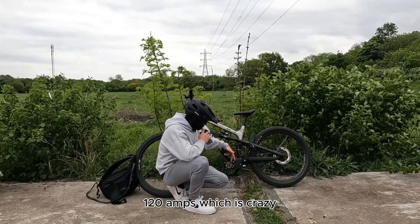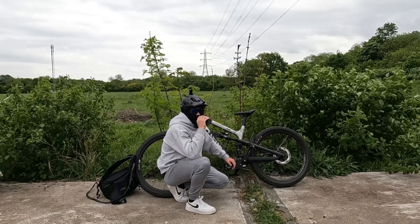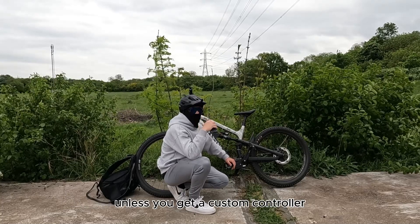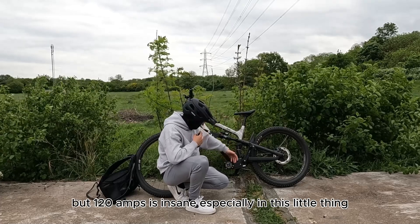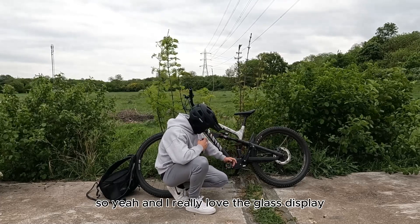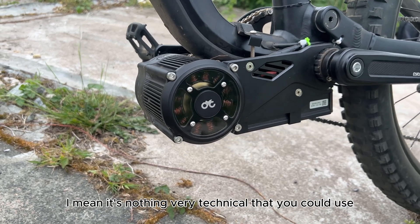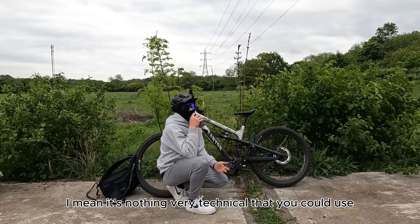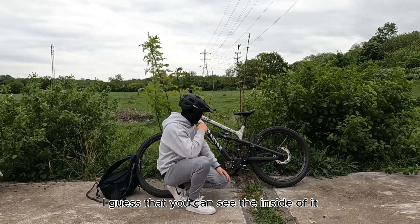As for the motor, it's 72 volt, 120 amps, which is crazy if you think about it. Most motors can only do max up to 80 amps unless you get a custom controller, but 120 amps is insane — especially in this little thing. It's the size of my palm. I also really love the glass display because you can see inside it. It's not something very technical you could use, but it's cool that you can see the inside.